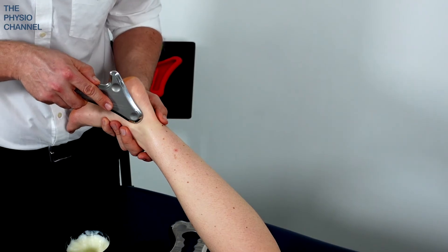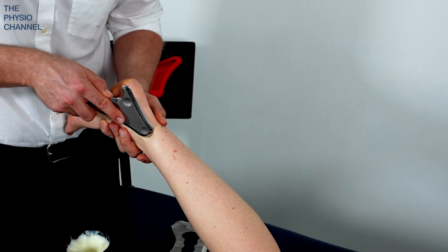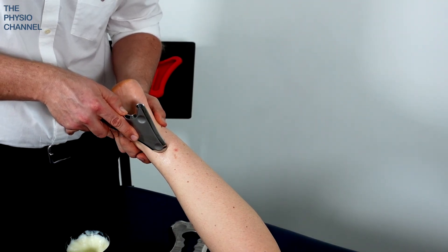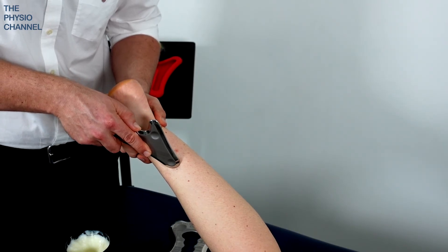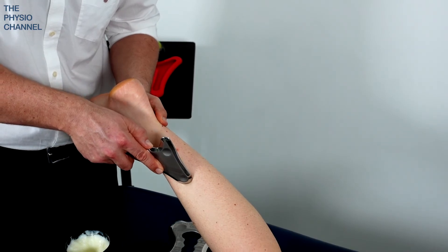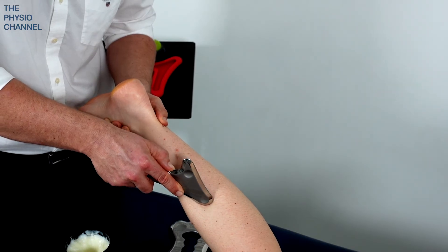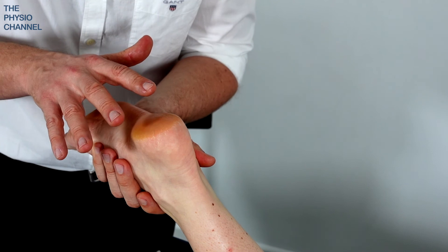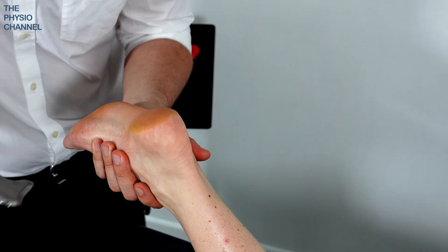When you track up the tibialis posterior tendon, if you want to track up over the muscular region behind the tibia, you can continue up the lower leg using the posterior tibia as your guide as you make your way up towards the back of the knee. With this treatment we're focusing on the plantar fascia, but it is a good idea to expand your treatment to the lower limb.